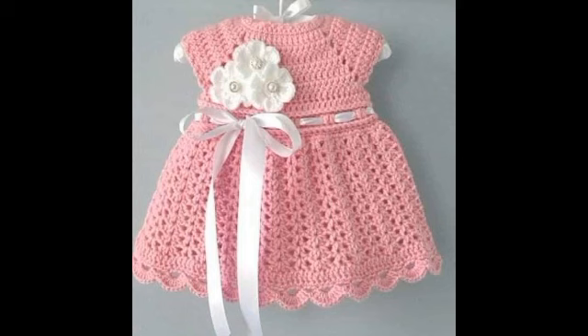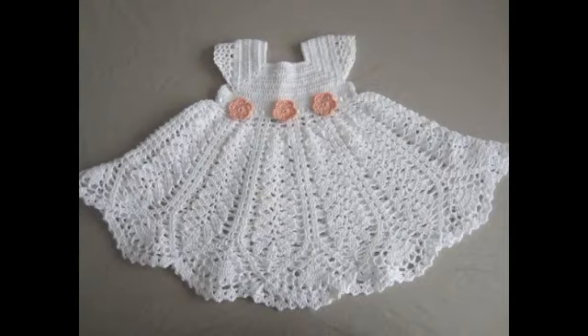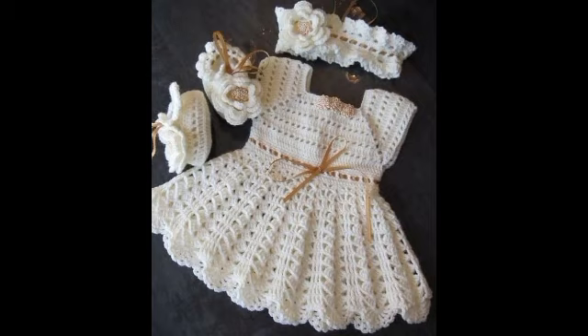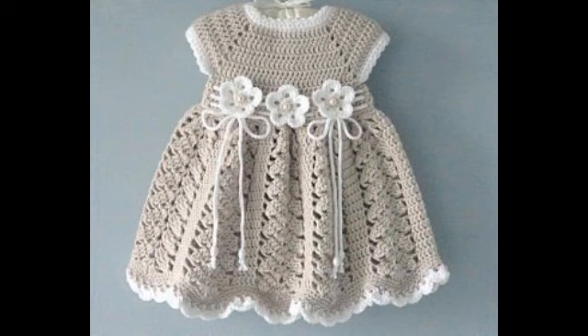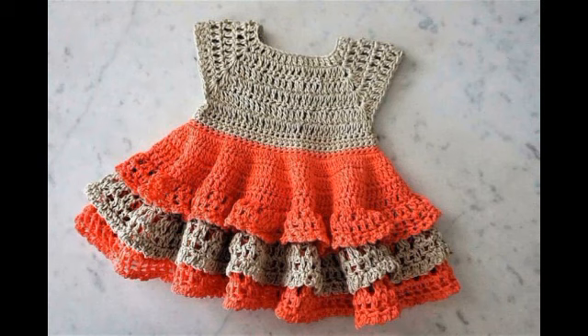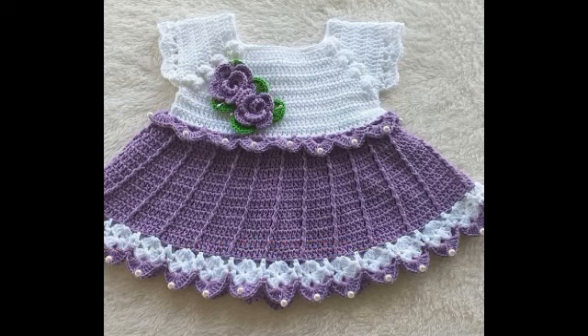For embellishment purposes you can see ribbons are added on most of these frock designs, and you will see crochet flowers with beads on these frocks. You will also see some designs with artificial ribbon flowers. It is up to you – you can make them with any color scheme and any embellishment, and you can use any type of crochet flower or ribbon flowers to make them look more stunning and attractive.